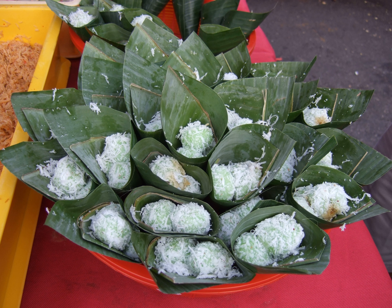Traditional klepon is quite homogenous in Indonesia and neighboring Malaysia and Singapore. Nevertheless, new recipes have been developed. Recently several new variants have been created, for example by replacing the rice flour with yam or sweet potato (Indonesian: ubi) dough, replacing the liquid palm sugar filling with chocolate, or replacing the grated coconut with grated cheddar cheese. Colorful klepon has also been created using potato-based dough and food coloring to make them more appealing for children.